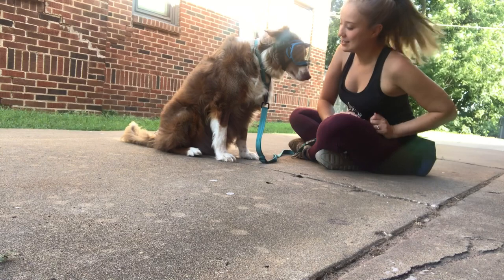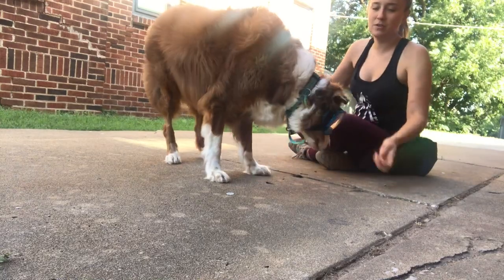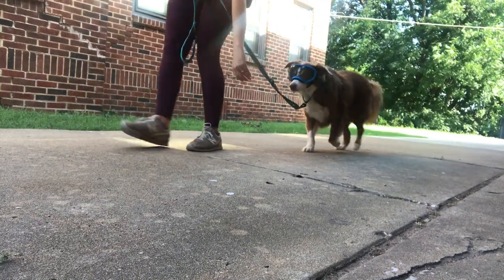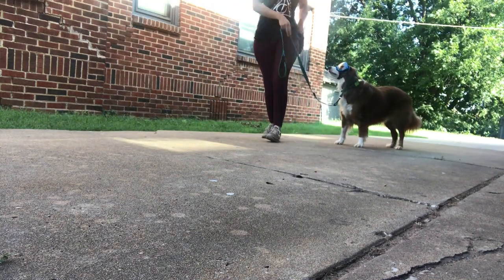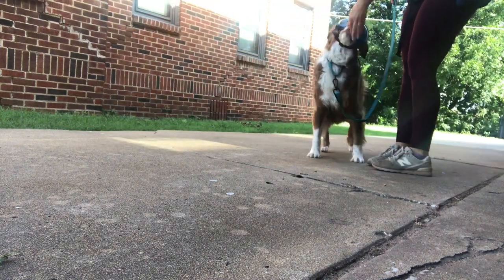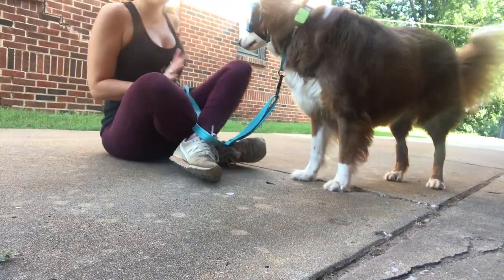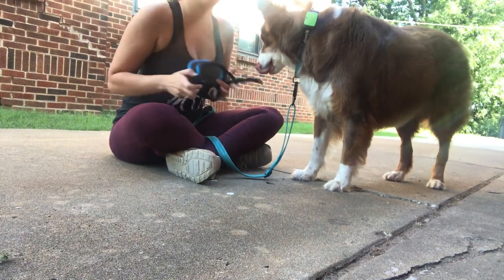I'm going to put a treat on the floor and use treats to guide him around — giving him treats for walking with them on his face. Let's see if he'll just walk with me without the treats. Tucker, come. Remember to keep your sessions super short and super successful. We want him feeling great about wearing his Rex Specs, and then we'll take them off when he's feeling good.